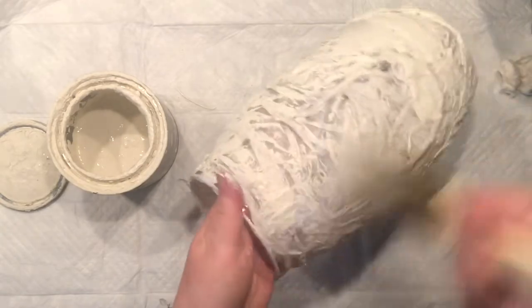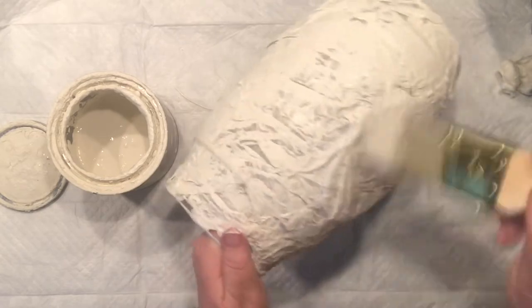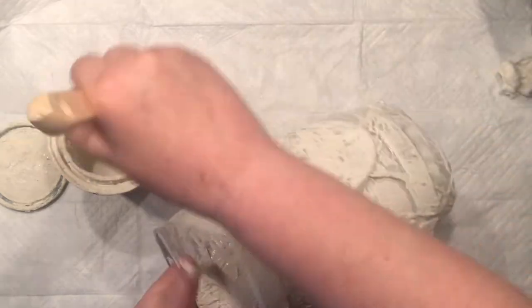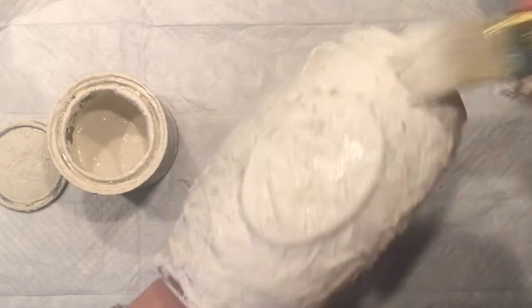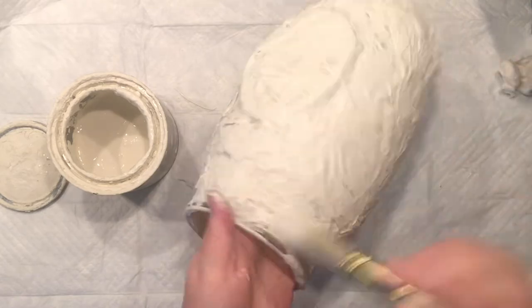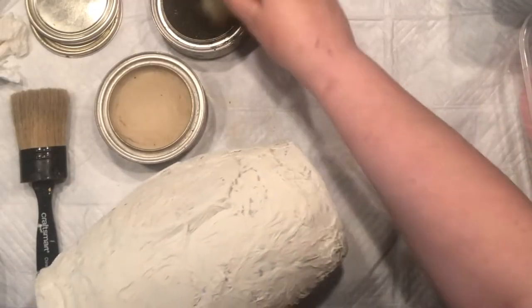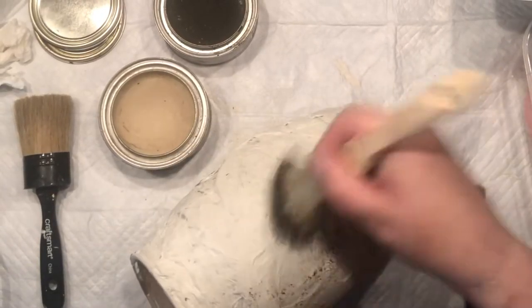My goal is to get into every single little crease and wrinkle created in the previous step, to make sure that when I start the second step everything is nicely covered. I've used chalk paint because it works better on the tissue and mod podge, but you can color your chalk paint however you want.